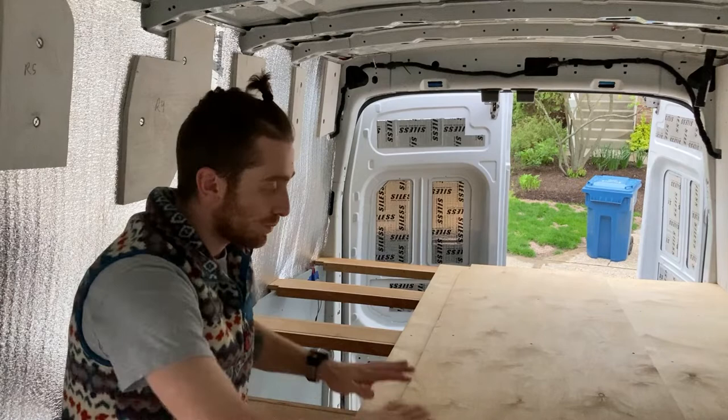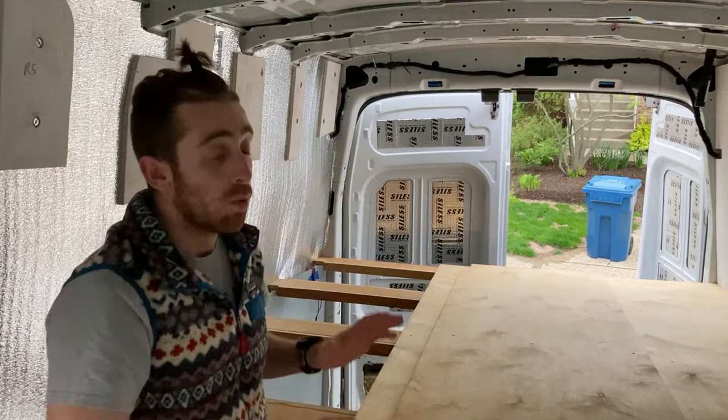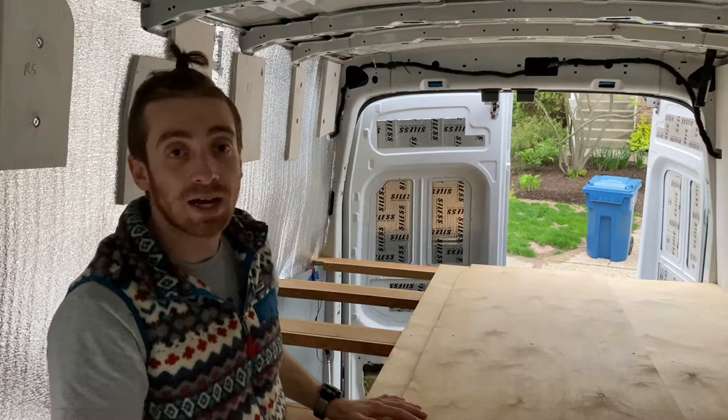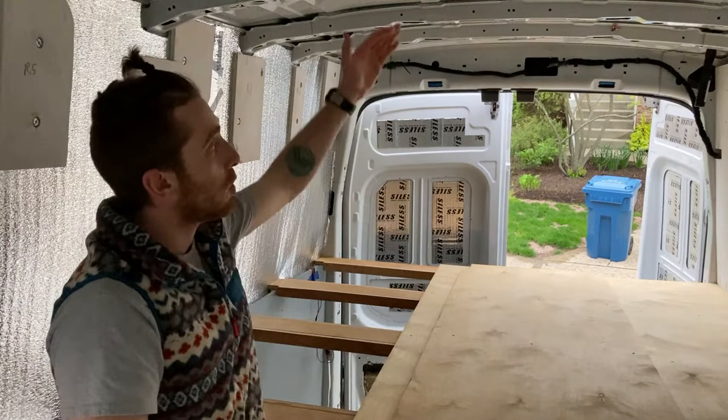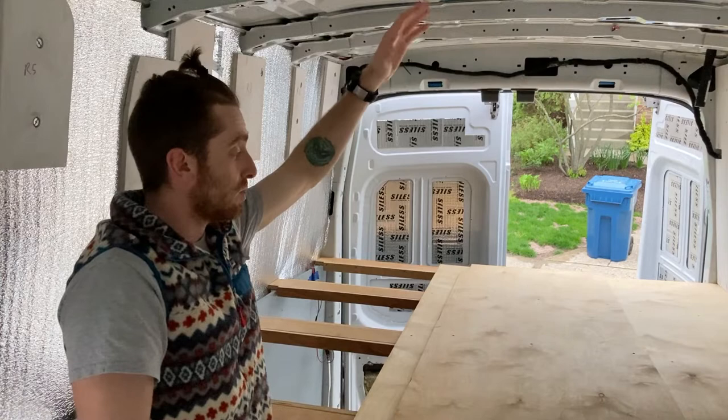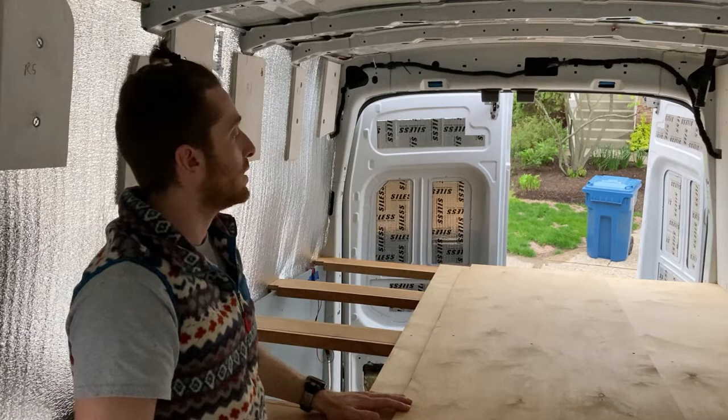One of the things I was worried about was the headroom from the top of the mattress to the roof. It actually turned out really well — it's one of the main reasons I got the high roof Transit. I'm going to lose just a little bit of headroom, around an inch or maybe a little less off the top of the structural beams, but I think it's going to come together really well and still be super comfortable. I was super comfortable in this setup for a few nights.